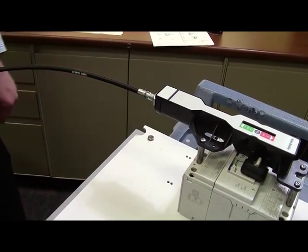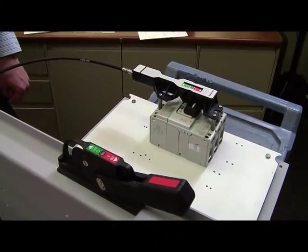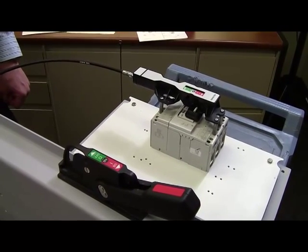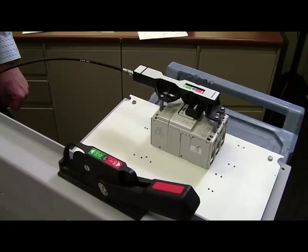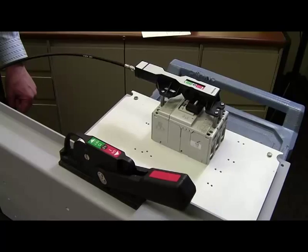Please follow the instructions as shown in the instruction guide. You've now successfully installed the Flex Cable operating mechanism for the 140G circuit breaker. If you have any additional questions, please visit our website at ab.com or contact your local distributor. Thanks again for joining me today at Rockwell Automation.